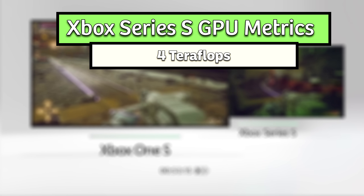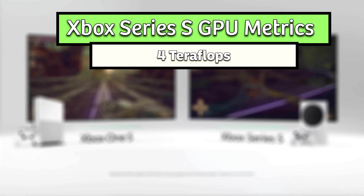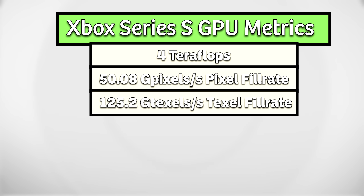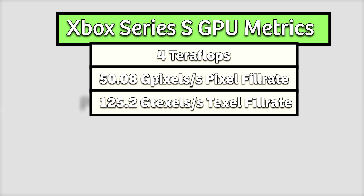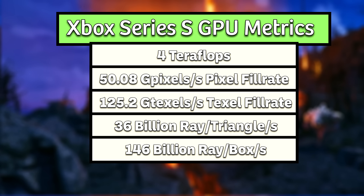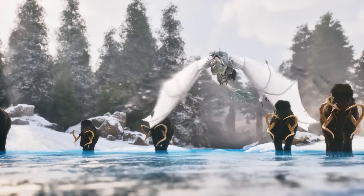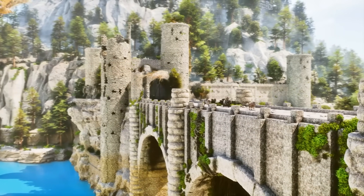Overall, these specifications mean the Xbox Series S is capable of rendering 4 teraflops of floating-point performance, just over 50 gigapixels a second for pixel fill rate, and just over 125 gigatexels a second for texel fill rate. It also has a max approximate ray tracing peak capability of 36 billion ray-triangles per second and 146 billion ray-box per second — truly a competitive piece of hardware for its $299 MSRP at launch in 2020 for the budget-oriented gamer, just as Microsoft intended.